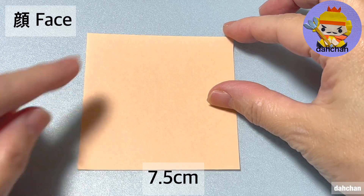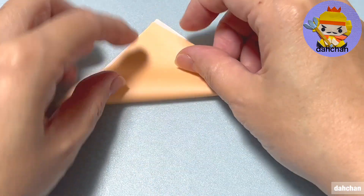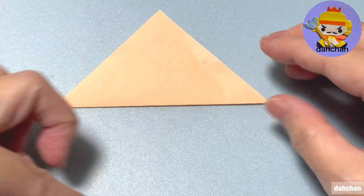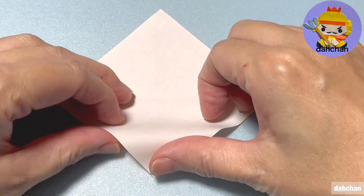顔を折ります。7.5cmの紙を白を上にしてこの向きにして半分に折ります。戻します。こちらとこちらの縁を真ん中に合わせて折っていきます。戻します。こちらとこちらの縁を真ん中に合わせて折っていきます。